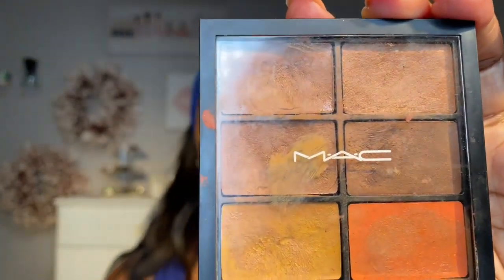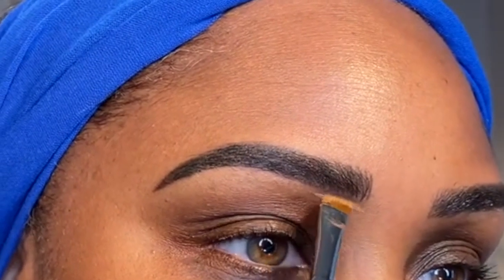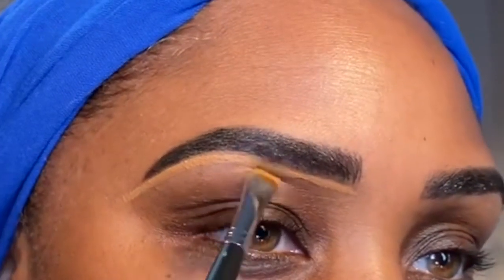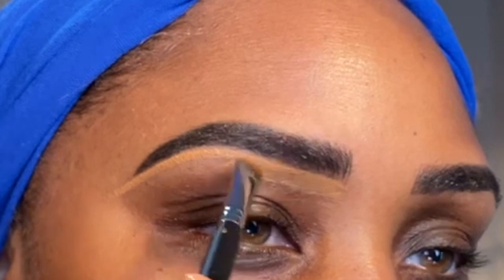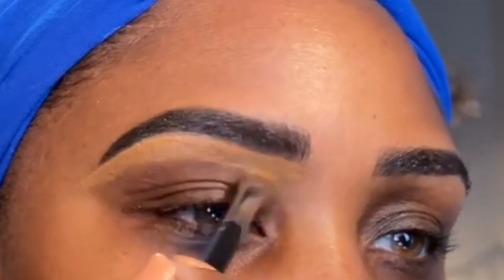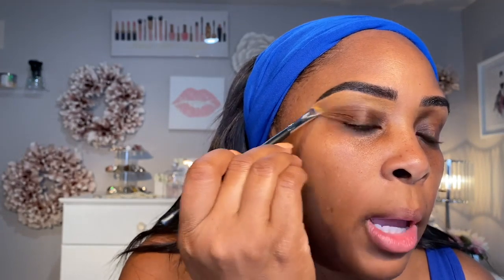I'm using this old palette that I found — I got so much makeup in these drawers. I'm going to use NC45 under my brow, just going to go up under here, carving it out and then bringing it down a little bit. This just helps your brow bone, this bone right here. God made us, and when he did that, he created us works of art. We may not be supermodels, but baby, we fine, and what God has given us, we're going to work it.